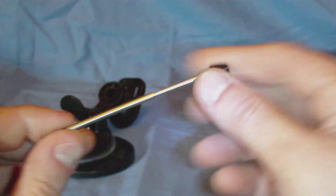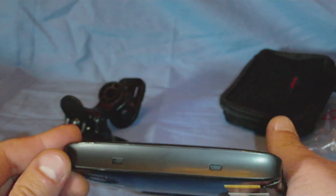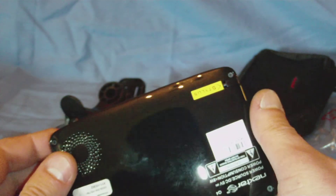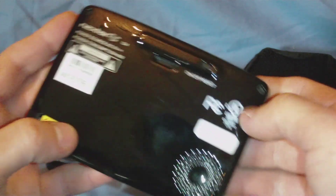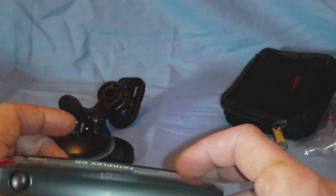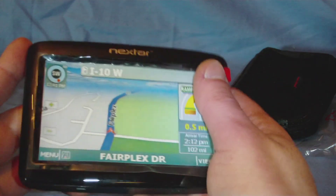It's a nice retractable stylus — just pops back in there. On the bottom there are two little holes. There's an on/off and reset on the back. There is one speaker on the back as well. On top we have another button. The screen is a touchscreen — it's a 4.3 inch touchscreen.